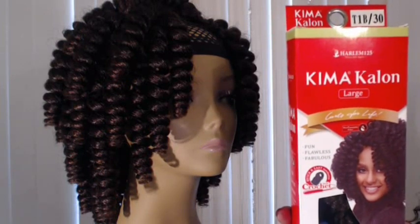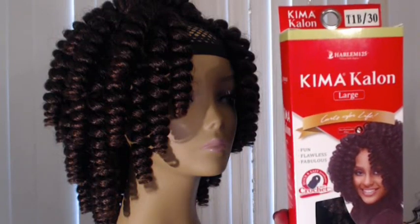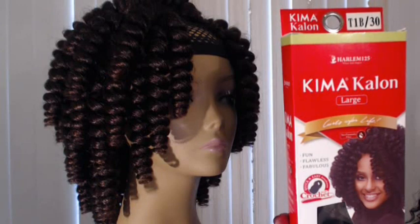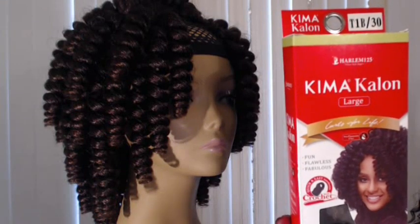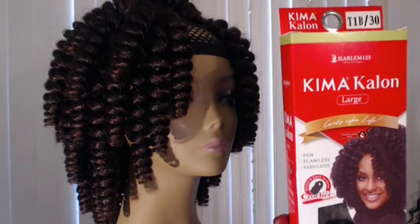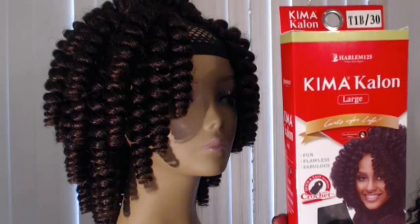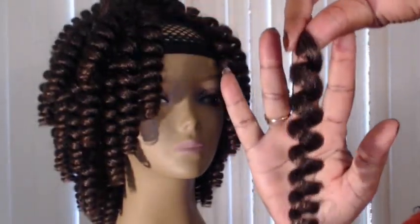Within those lengths it also comes in three different styles: small, medium, and large curls. It's available in seven colors: 1, 1B, 2, 4, and some mixed colors — T1B27, T1B30, and T1B burgundy. It comes 20 pieces per pack and it's easy crochet.